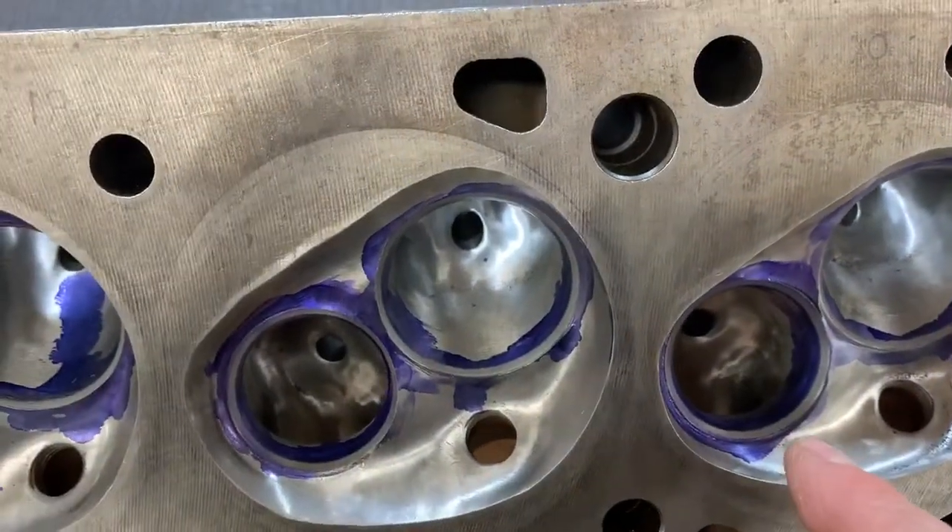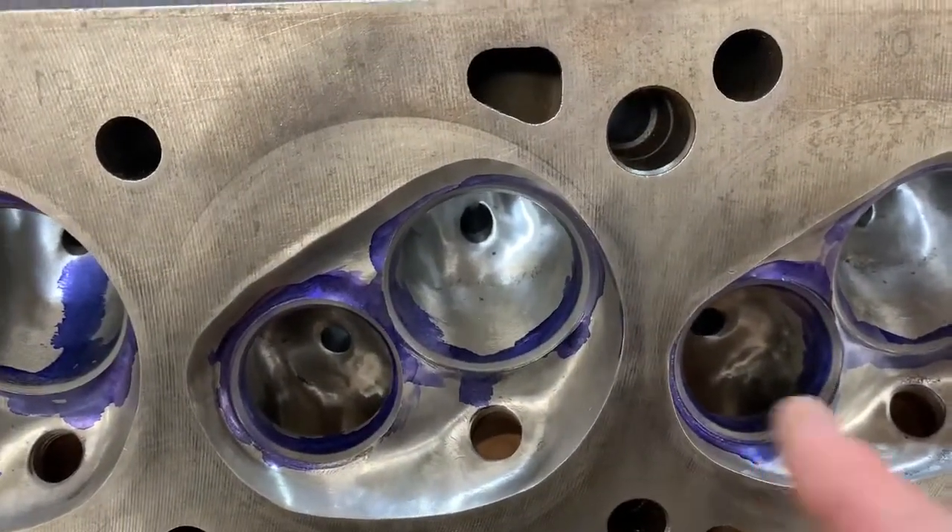Okay, I'll pause here and then let's have a look at the intake ports.